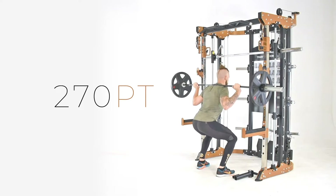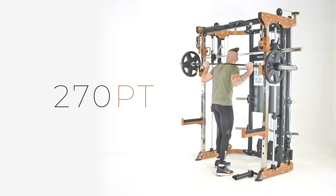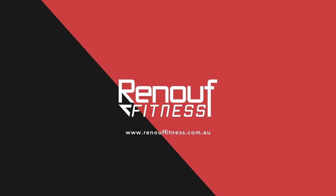The 270PT is a great economically priced functional trainer for many fitness levels. Check it out today, only at Renna Fitness.